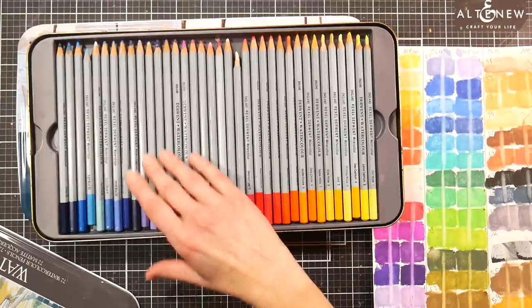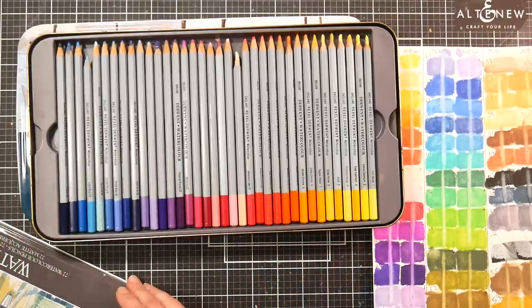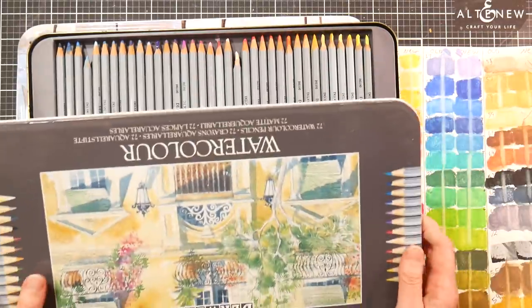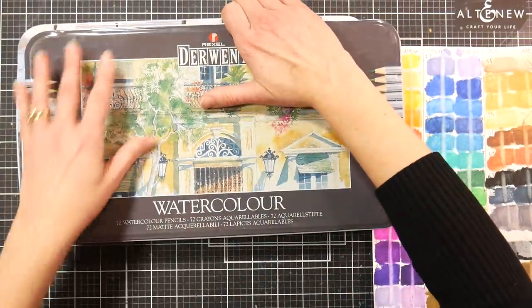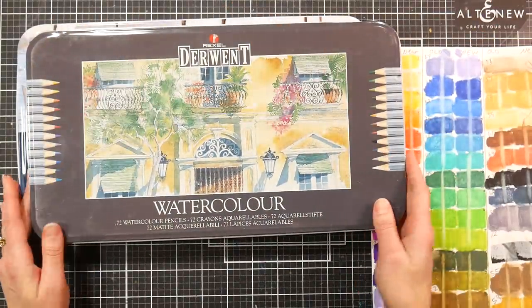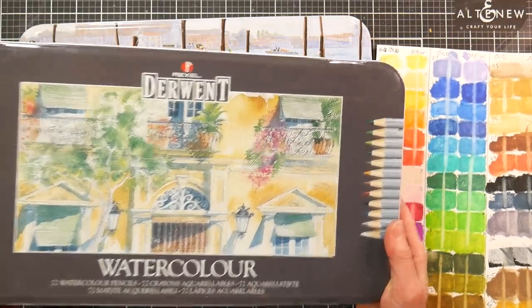The folks at Derwent saw this video and they're like, oh my word, she has one of the oldest sets of watercolor pencils, and they offered to send me an updated set. I thought it would be kind of fun to compare, because I love comparing new and old things — it's neat to see how things change or stay the same over the years. So this old set is probably about 25 years old.